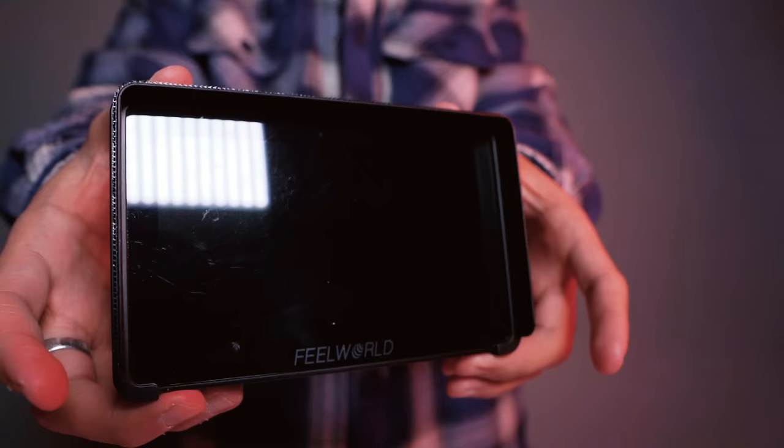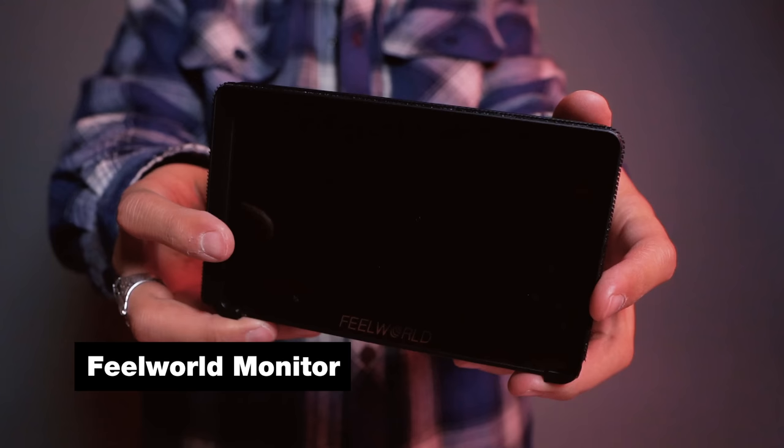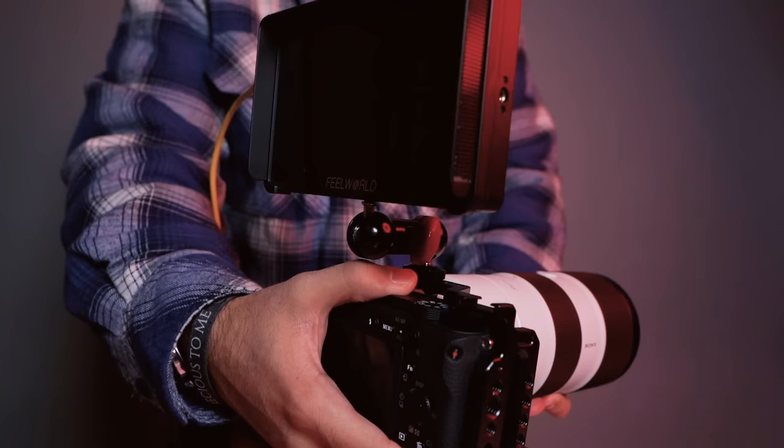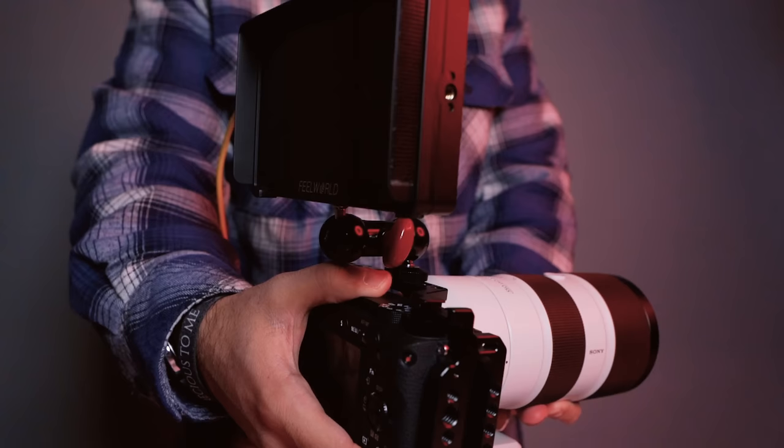The next thing we added to the camera was the FeelWorld Touchscreen 4K monitor, the F6+. This was actually sent to us by FeelWorld and we did enjoy having it, especially for the tight angle we use. It ensured that whoever was speaking was in focus and crystal clear, and the size difference between this monitor and the camera's LCD screen is huge. The cage came in clutch to be able to mount the monitor and keep it away from the camera.